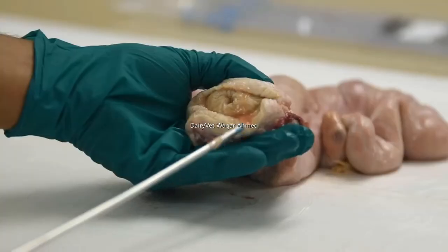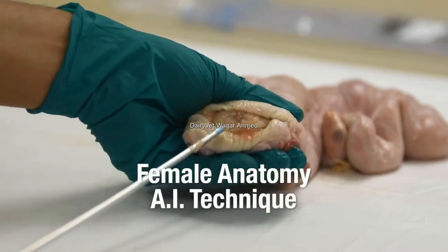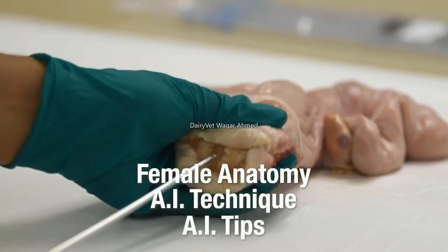This video will cover the basic female anatomy, artificial insemination technique, and tips to get the most out of your AI program.